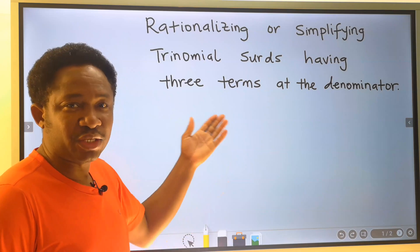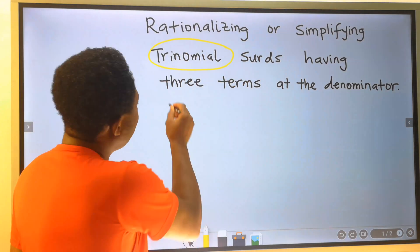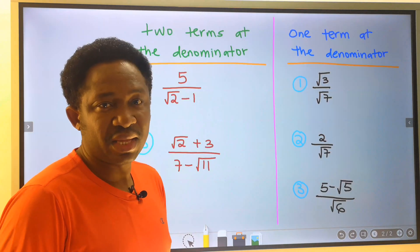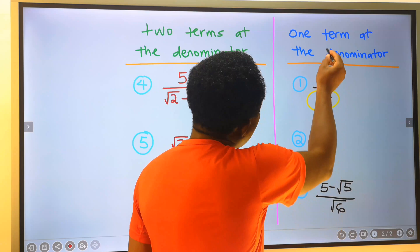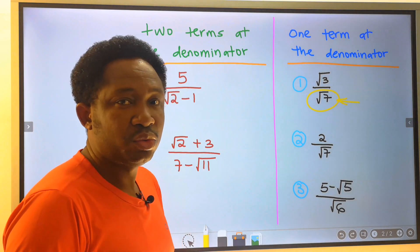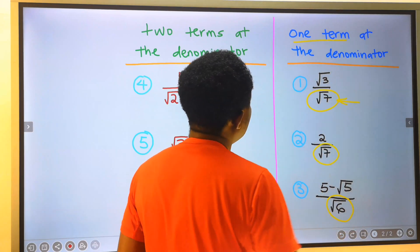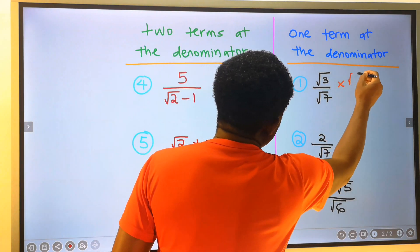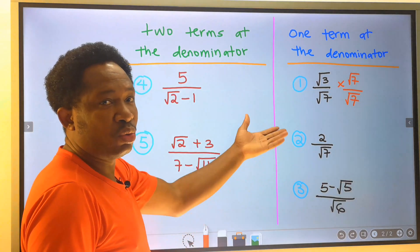Let's consider rationalizing or simplifying trinomial surds having three terms at the denominator. In mathematics, at times you will be required to simplify or rationalize one surd only at the denominator. To solve for only one term at the denominator, you will consider this root seven. Multiply this with the numerator and with the denominator, then simplify further.